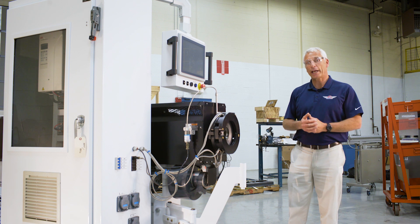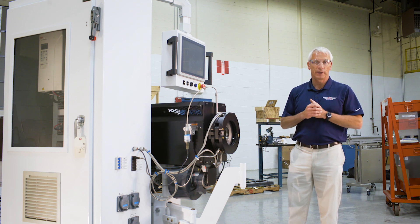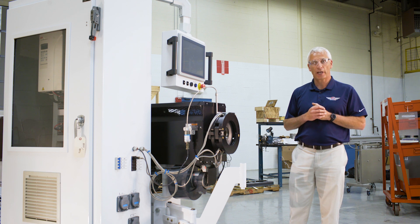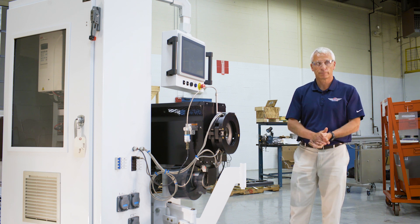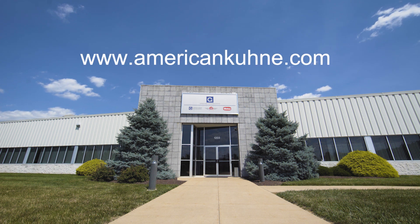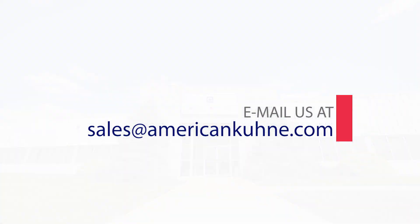I hope this has given you some insight into the unique features of American Kuna extruders, and I appreciate your time. Thank you. For more information, please visit our website or contact us via email at sales@AmericanKuna.com.